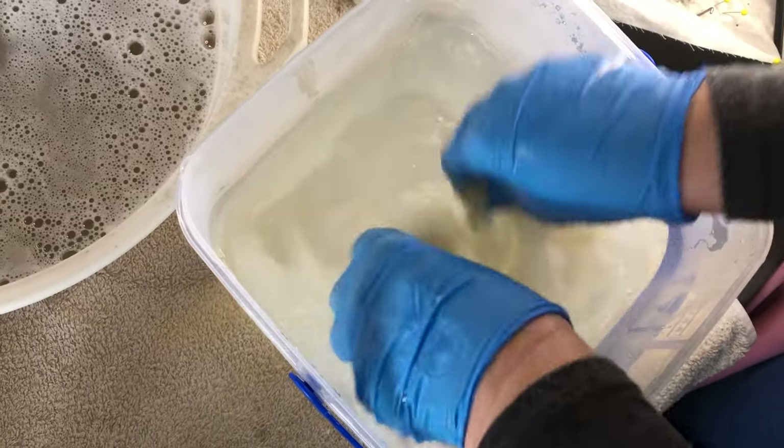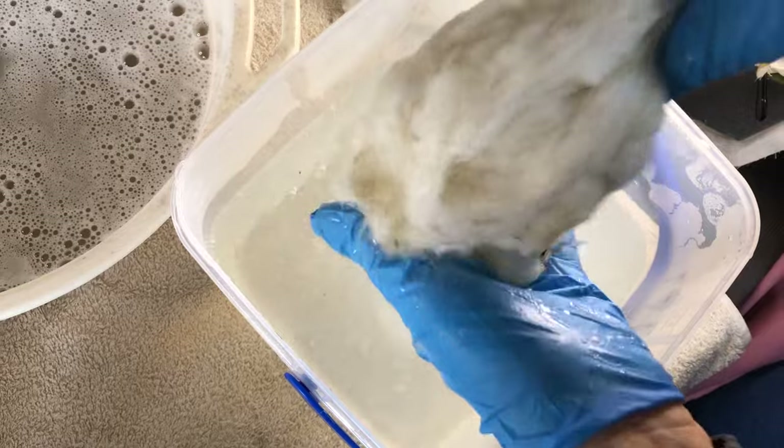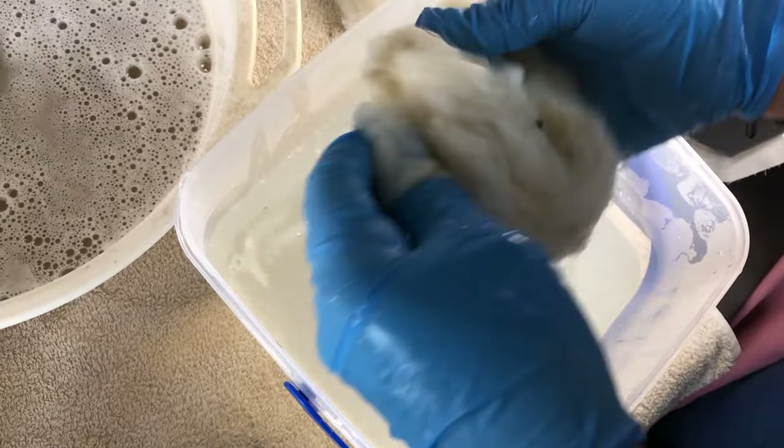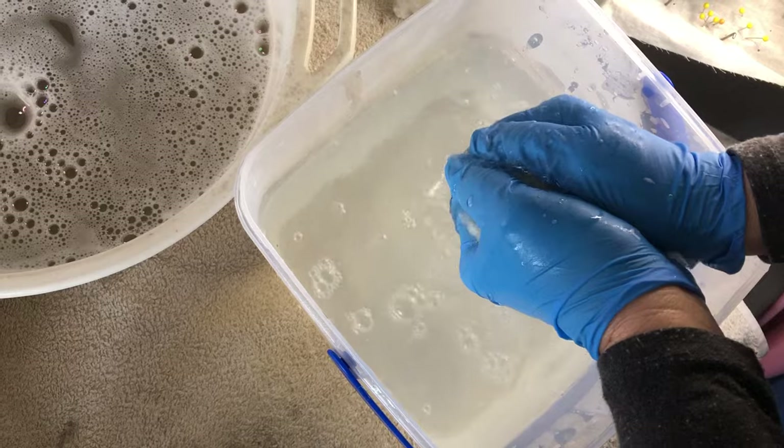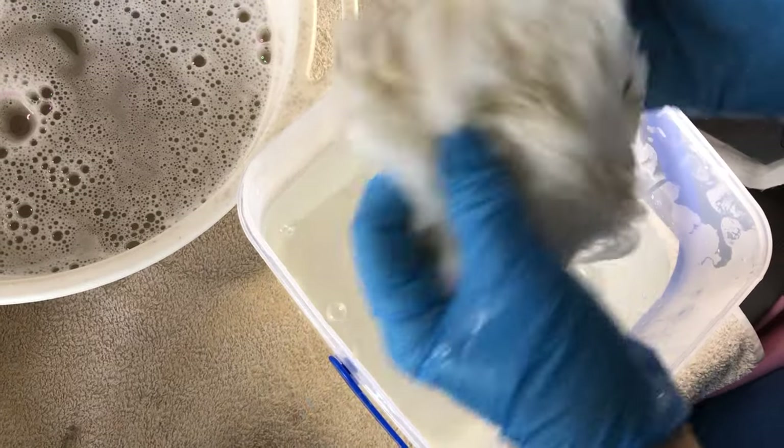You can see how to process it in one of my other videos — several different ways. You don't have to have a drum carder. And then I stick that out to dry.